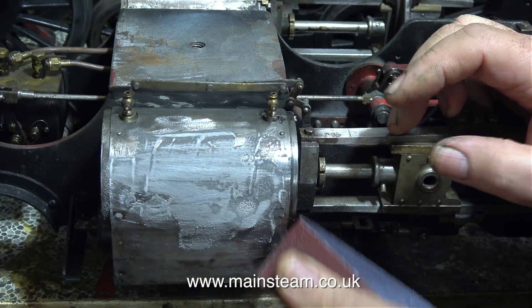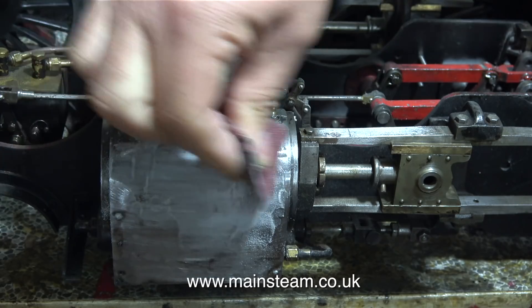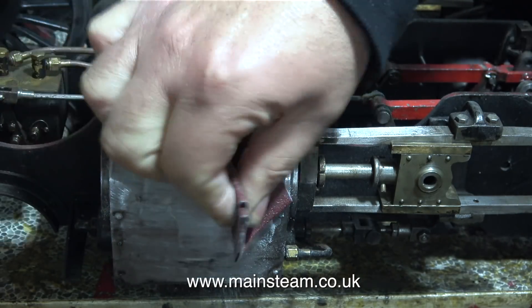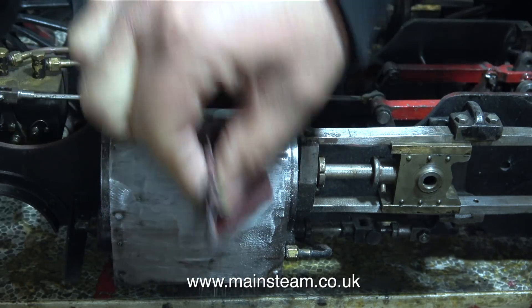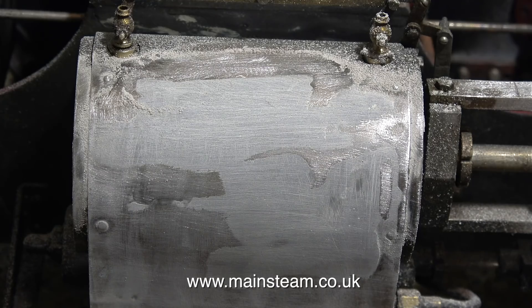I'm not going to go into too much detail about the filling and rubbing down of the cylinder cladding on this side, because I already did that on the other side. The cylinder cladding at this side had already been filled at an earlier time with car body filler. I removed this and filled it with JB Weld. It still needs a bit more rubbing down.